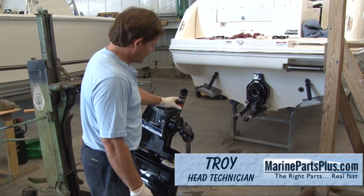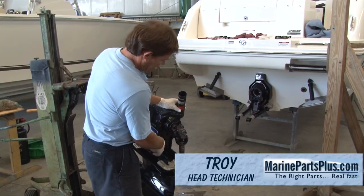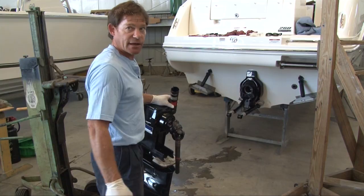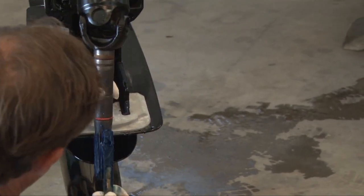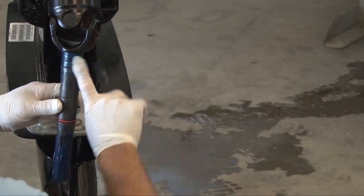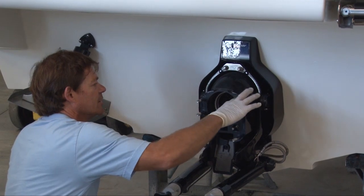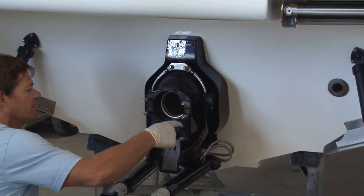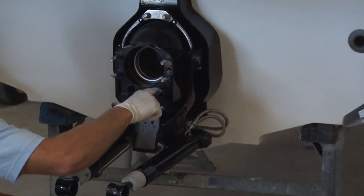When reinstalling the out drive, we would normally clean up all the surfaces that hold the O-rings, or if it had a paper gasket. I'm going to throw some grease on the splines because it does help things slide in together. On this particular out drive where it doesn't use a paper gasket, we would perfect seal the whole flange, which is another chemical that the manufacturer recommends.